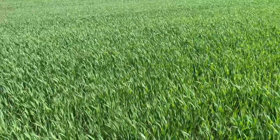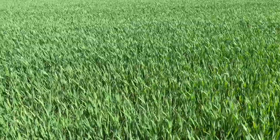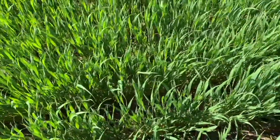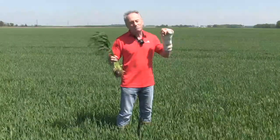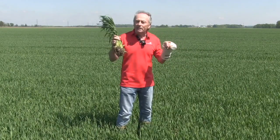Right now, there are lots of questions about the flag leaf coming. In fact, the flag leaf is emerging way faster than we thought. The heat last week has really driven the wheat crop forward. Remember, it's all about growing degree days — and it's pretty simple: 100 growing degree days, plus or minus, means we go through a leaf stage.